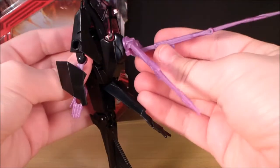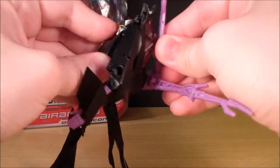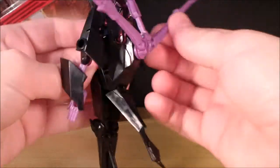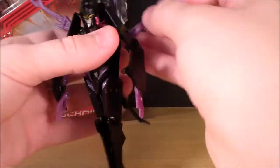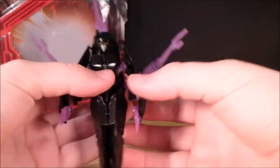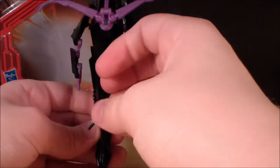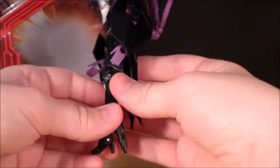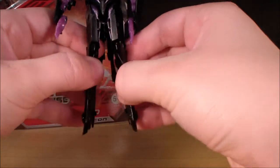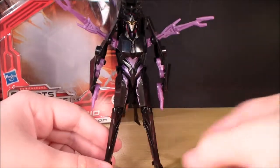Then take this piece, rotate it around the correct way. There's a little peg there — peg that into that piece just there. Then you can angle the extra legs slash rotors onto her back. These things look pretty dumb, to be honest. She hasn't got the correct amount of legs — it's just not great. Finally, we're just going to split her actual legs, and there is Arachnid in her robot mode.